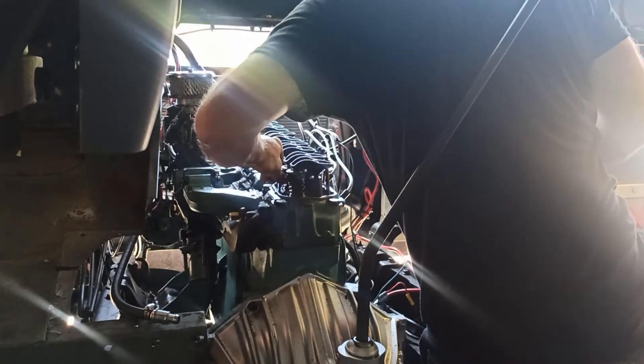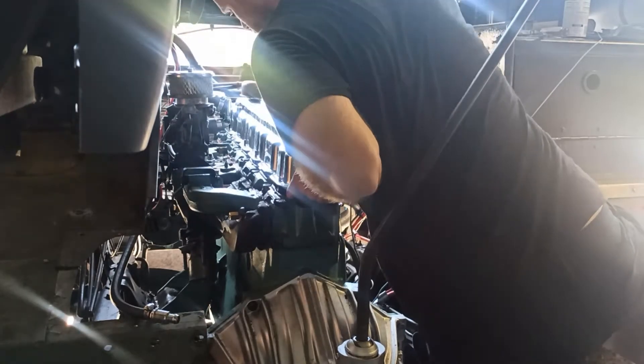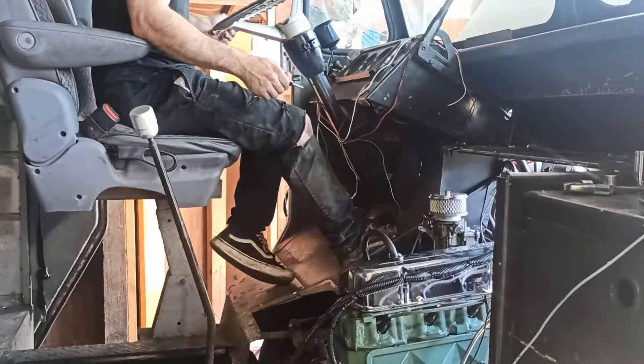Now that the valves are all adjusted, I can put the valve cover back on and try firing her off. The brake booster line slipped loose, causing a vacuum leak and a hard start condition.